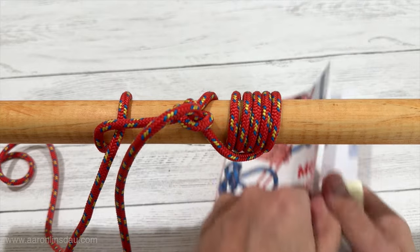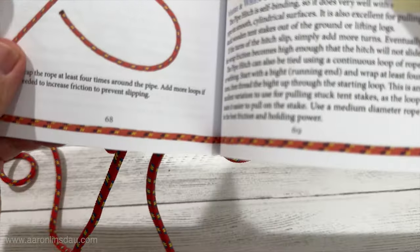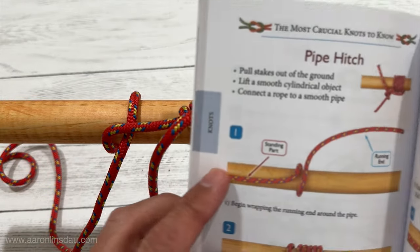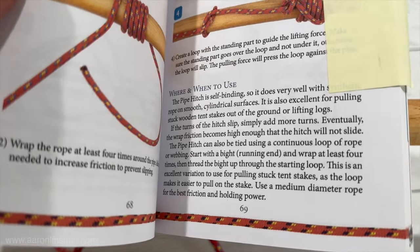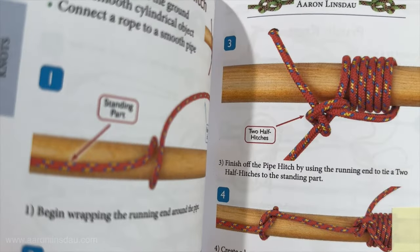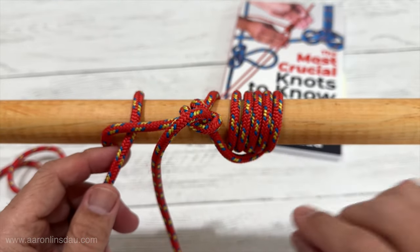This knot and hitch is featured in my book 'The Most Crucial Knots to Know' on page 69, where you can see how to tie it, all the info, the wherefores, the safeties, and everything else to make sure that you tie this knot properly. Thank you very much for watching — please like, comment, and subscribe to the channel.